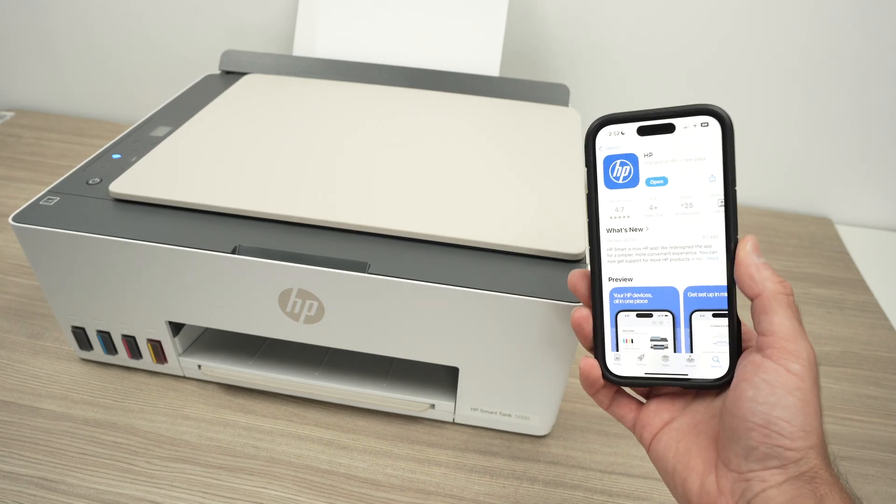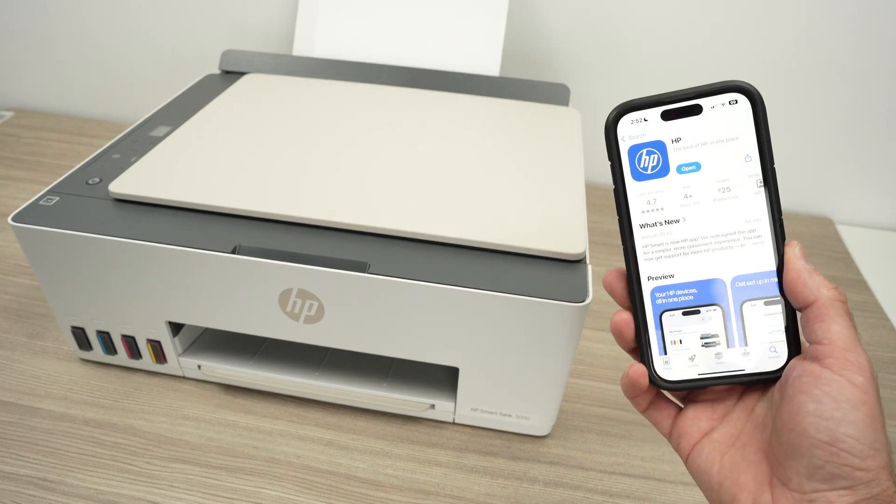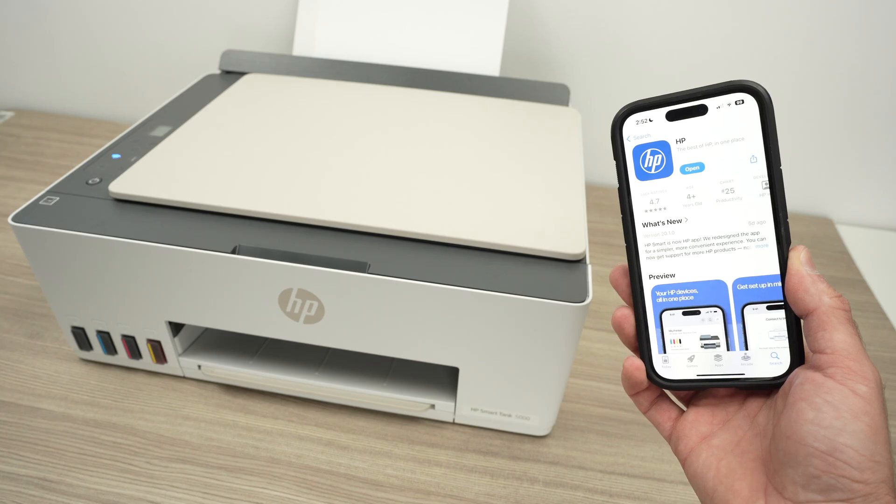In this video I'll show you how to connect your HP SmartTank 5000 to your phone — could be Android or iPhone. So let's get started right away.